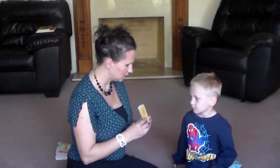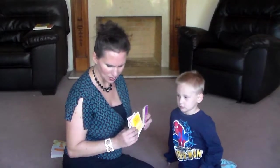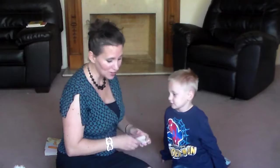He identifies letters as we go: Z, I, F, Y. We keep going through all the alphabet cards until we get to one he might not know. If he doesn't know one, I put it in the back and we keep going until we've gone through all the phonics cards.